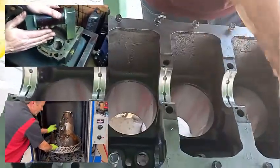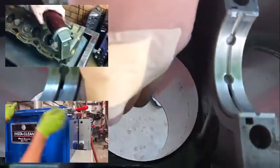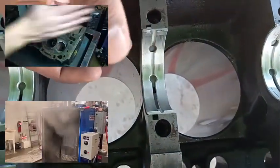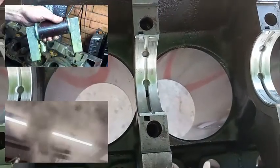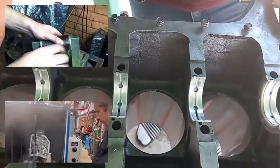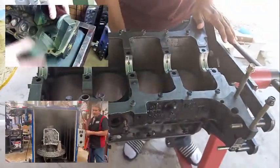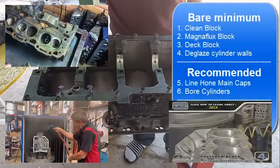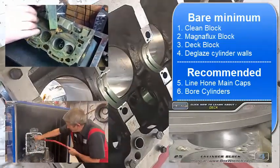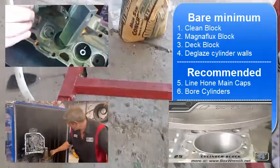They check for cracks on the block, especially in the cylinder walls. If there's any crack in the cylinder walls, water can escape or oil can get in, and that's when you get a mixture of oil and water. The machine shop will magna flux the block to make sure you have a good foundation. After cleaning and magna flux, the third step is decking - they always deck it so the head gasket has a perfect mating surface.